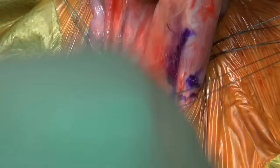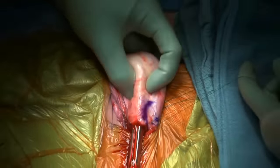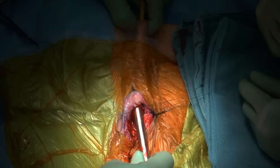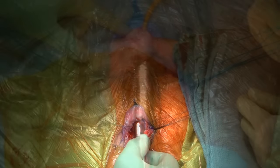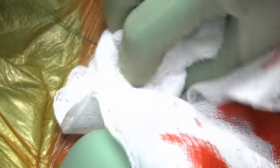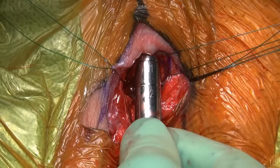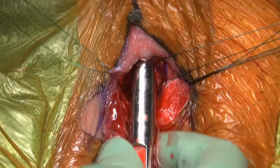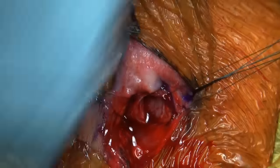I now pull out and change the trajectory of the dilator toward the distal corpora. I angle the dilator laterally toward the ipsilateral shoulder. With a rotational motion, I advance the dilator to beneath the glans penis. Again, we measure from the dilator. Right distal measurement is 12 cm. We measured proximally 9 and distally 12 for a total measurement of 21 cm. These steps are repeated on the contralateral side.